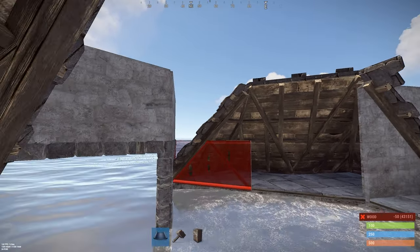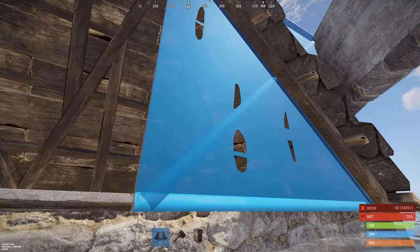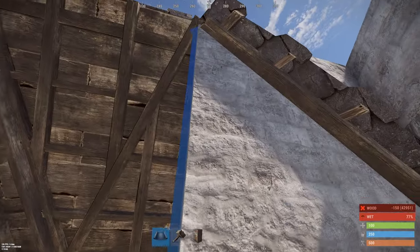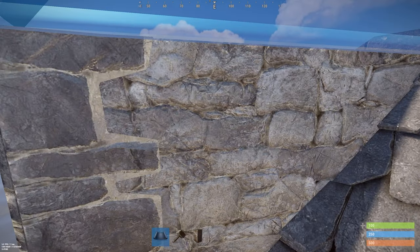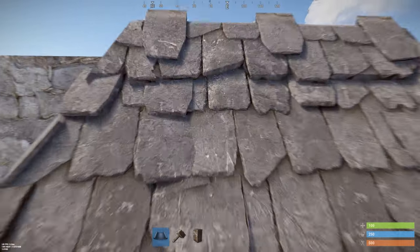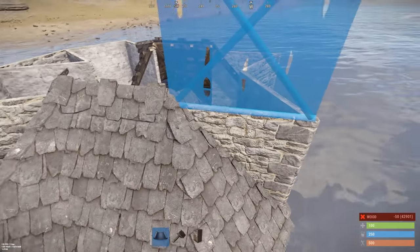Now we need to fix the gaps over there. Get a normal wall and place it right here — make sure the soft side is facing towards you and towards the outside. Otherwise people can soft-side into your base, and that's what we don't want. Do this on the other side as well, making sure the hard side is on the outside.